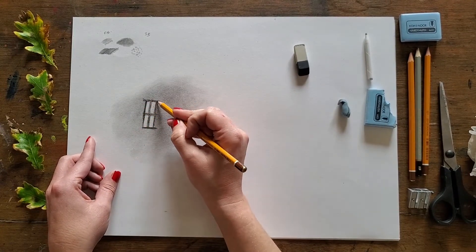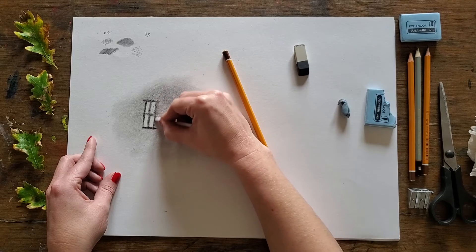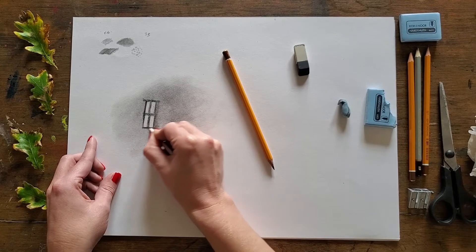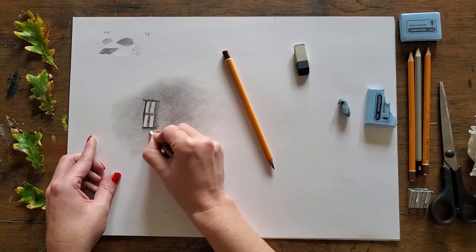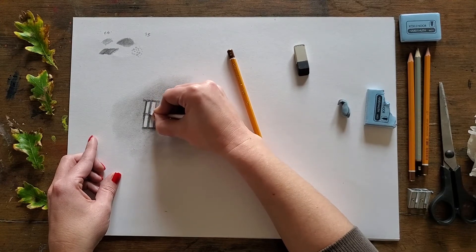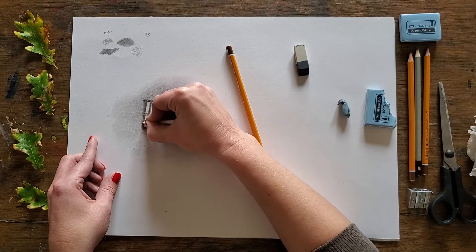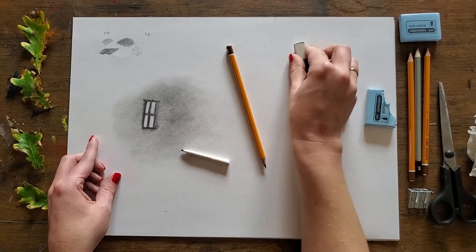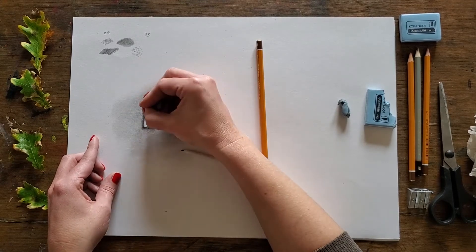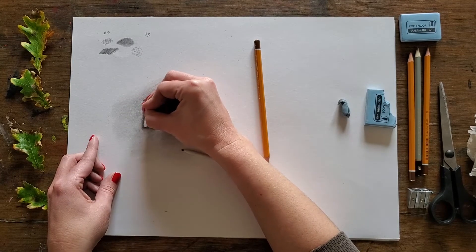Obviously that looks a bit off — it's very heavy and my ground behind is quite light. So then we go back to the tortillon and blend again, blending towards the darker areas to soften off some of that tone. We get a much sharper line, and it is a bit of a push and a pull when it comes to pencil work — you put some down, have a look, and if you need to you can come in and tidy up again. It's quite a soft pencil, this 8B.